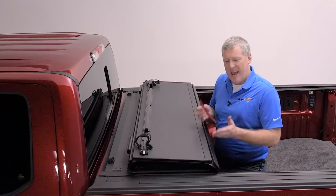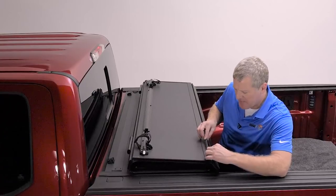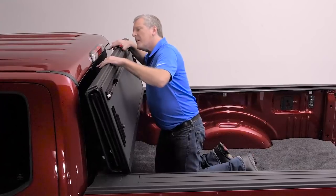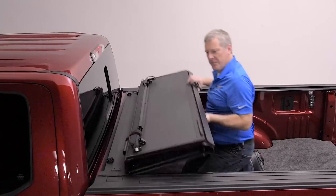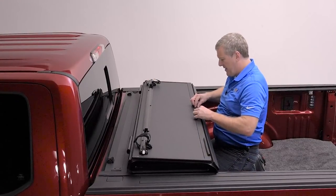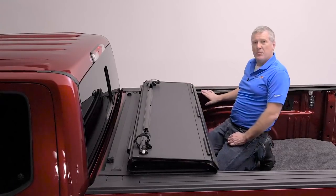Now we're going to install the protective cab bumpers onto the panel of the Backflip that leans forward against the cab. Leave about three fingers — roughly three inches from the side — and apply it to the very top edge of the panel. This truck has a slider window, so as we check the Backflip, it comes in far above the slider window. If the Backflip came up and dropped into that opening, split the bumper in two and put one on each side to prevent any direct contact. On this particular F-150, we're going to install it right in the middle, leaving a small gap so that the bumper does not interfere with the rail when the cover is closed.